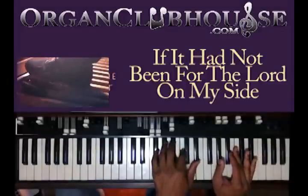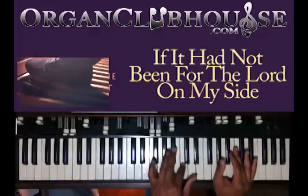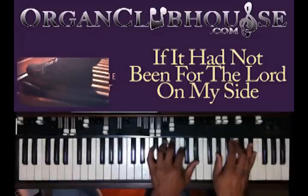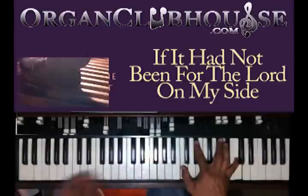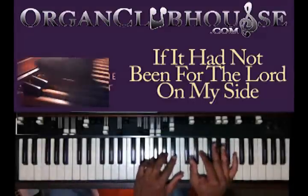I got the E-flat in the bass. Left hand I got A-flat, B-flat, C, and E-flat. Right hand: A-flat, C, and E-flat. Once you learn that, it's in a lot of songs.